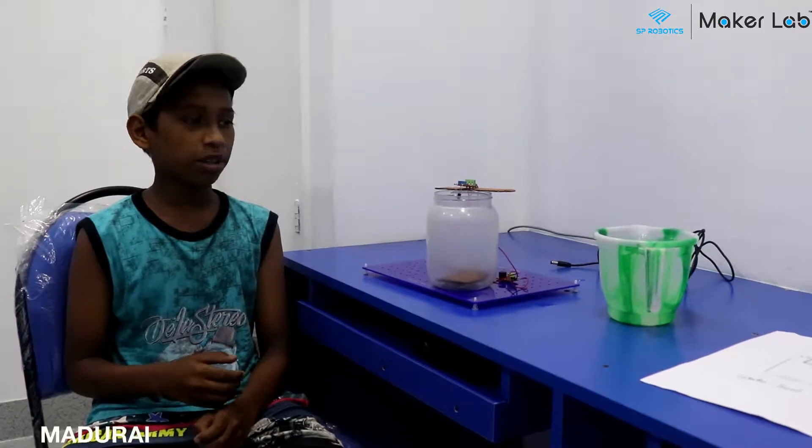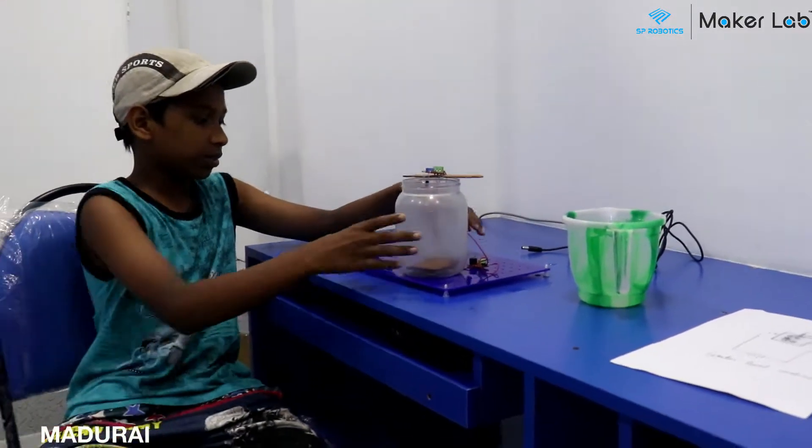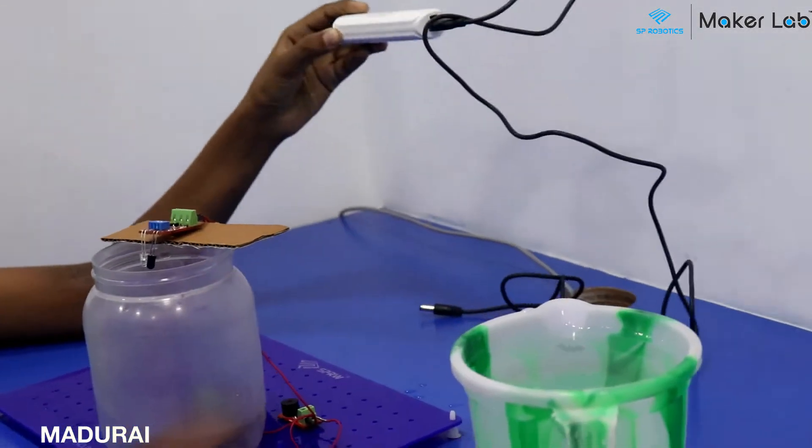The project I have done is a water level indicator. The components used in the project are an IR sensor, power supply board, buzzer, and a battery.